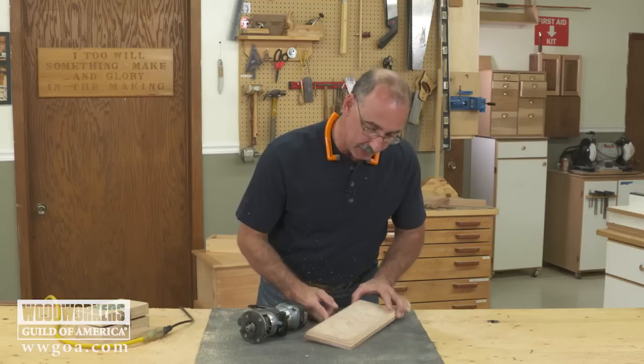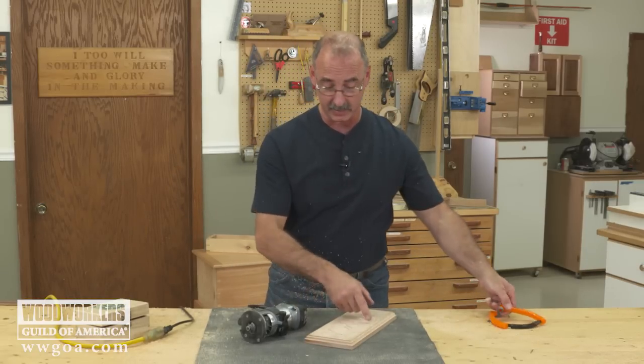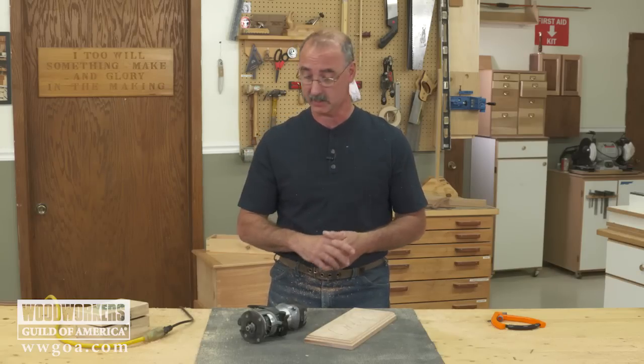It's a simple thing, but boy does that Roman OG add a nice look to the edge. It really gives it a classic look. So that's a bunch of things about the trim router we talked about here.